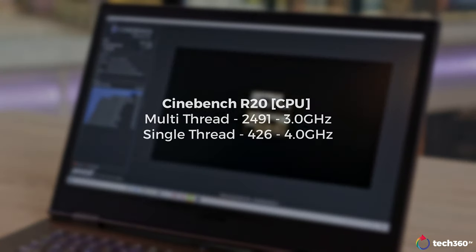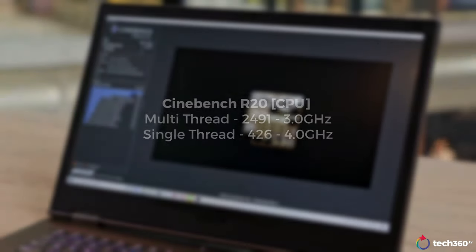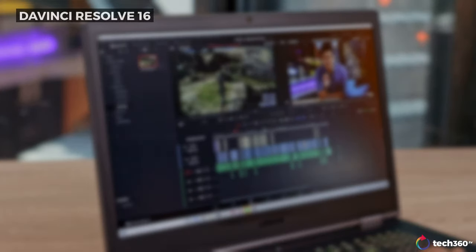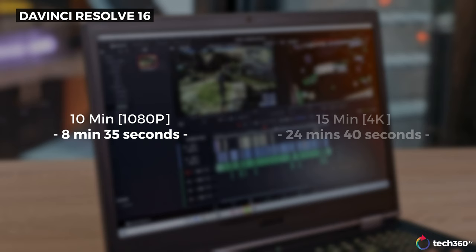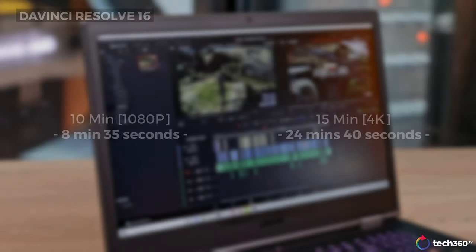That's gaming at a glance, but if you're looking at this laptop to be your creative workhorse, it will handle that pretty easily as well. In Cinebench R20, the Intel Core i7-9750H scored a multi-thread performance of 2491 and a single-thread performance of 426. Using DaVinci Resolve 16, rendering a 1080p project took 8 minutes and 35 seconds while rendering a 15-minute 4K project took 24 minutes and 40 seconds.